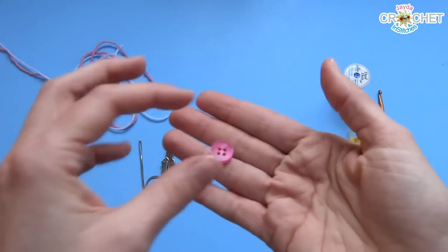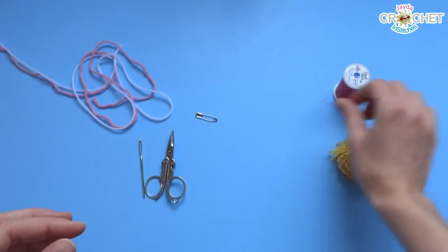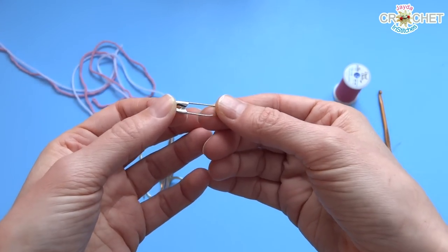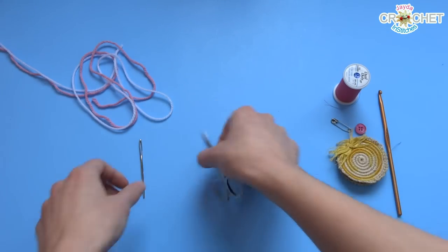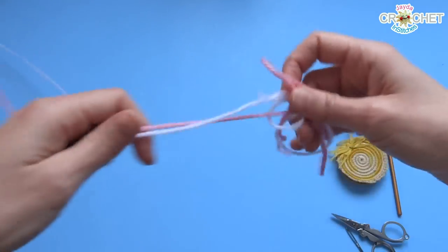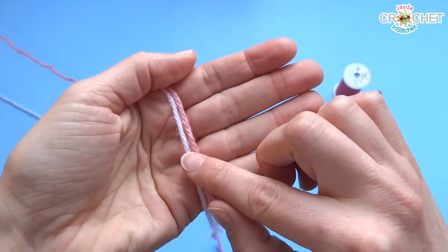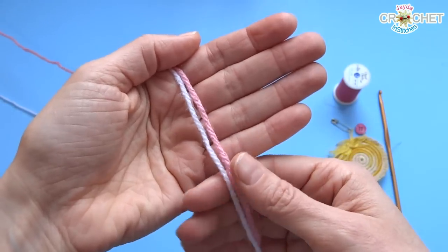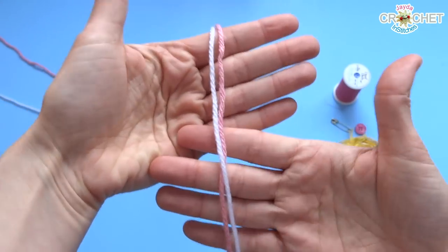Pick yourself out a button — it doesn't matter what size, just pick your button before you get to the point where you need to put it on. You need a safety pin; this is optional, but there is a little bit in this project where you have to tack your work for a moment, so having a safety pin on hand is a good idea. You also need scissors, a yarn needle, and of course your choice of yarn. I'm using worsted weight acrylic, size 4, and both of my colors are basically the same size. Two colors of worsted weight yarn — that's all we need. Let's get started.